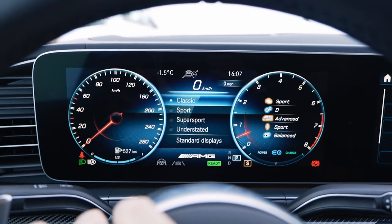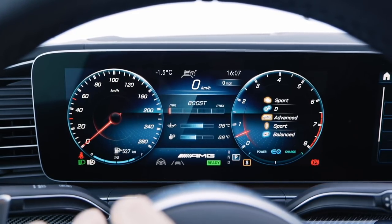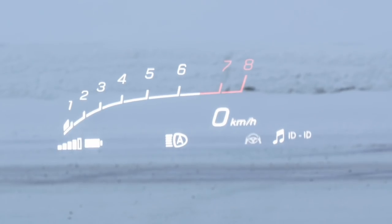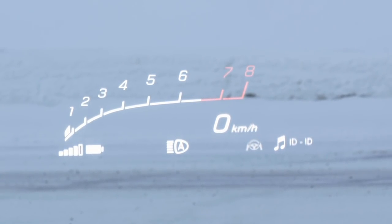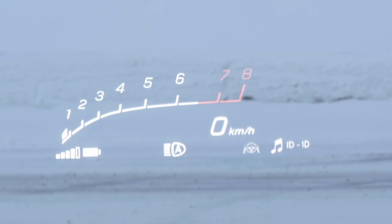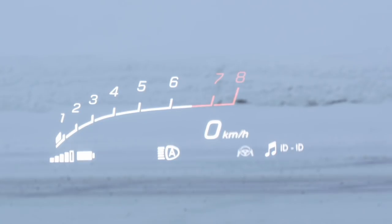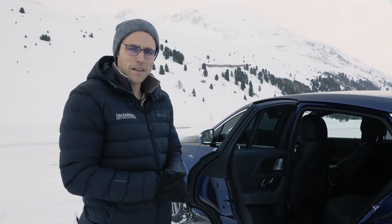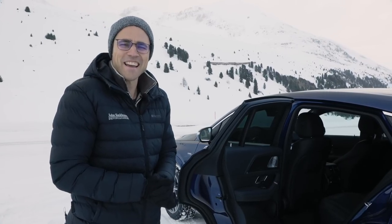The head-up display also shows a special AMG gauge with a big RPM meter, plus the normal speed and other information. It does look pretty cold here — and it actually is. So let's make ourselves comfortable in the rear.